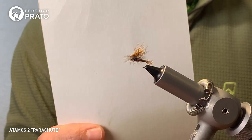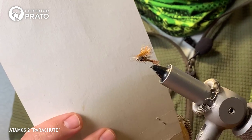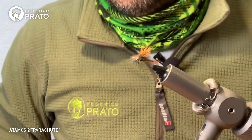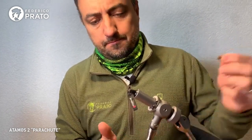There we have it — the parachute Cadiz mosquito. I hope you liked it. Now we're going to go with the hopper. We get the long-shank hook, take a little break, and let's go with the hopper.